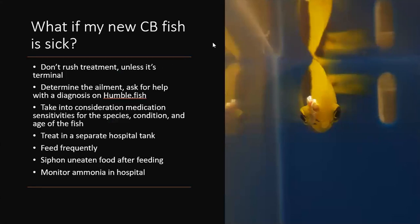If your captive bred fish comes to you already sick — say it got ich from wild caught fish at a local shop — take it slow. Ask the Humble Fish forums for help. Before medicating, remember these are young fish with a different tolerance level for certain medications. It's not just because they're captive bred; it's because they're young and still growing.